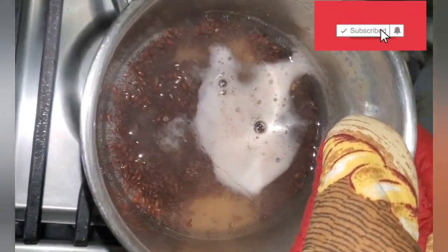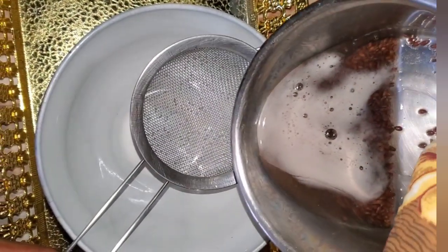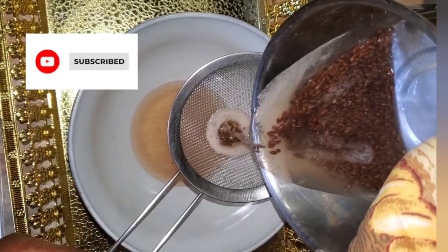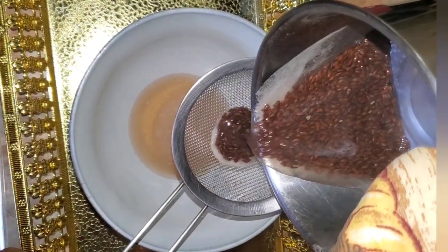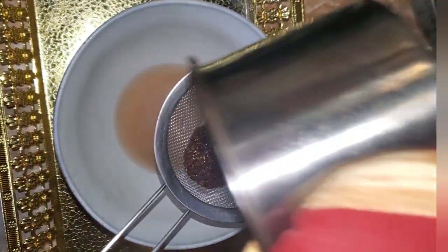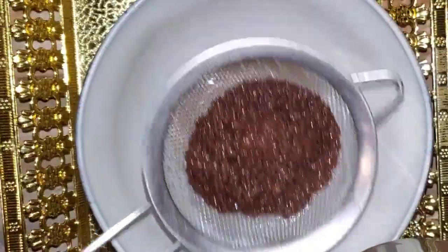By keeping your scalp soothed and nourished. I'm using my strainer to filter all the gel from the seed, and I am doing it while it is warm. My next ingredient that I'm gonna use is the aloe vera.